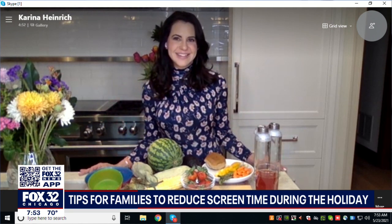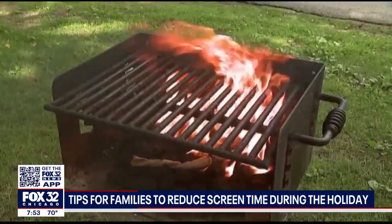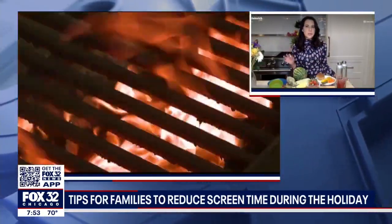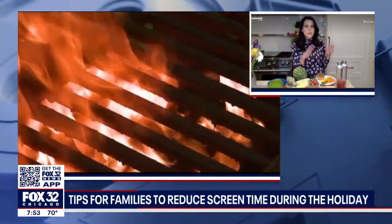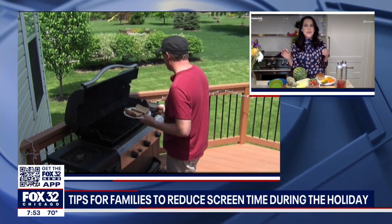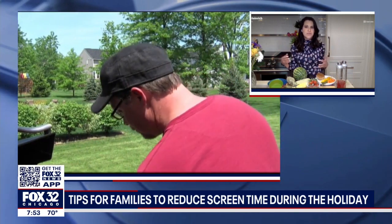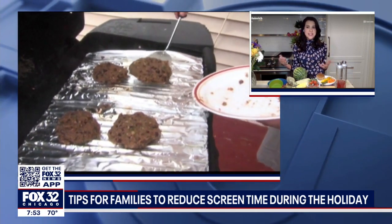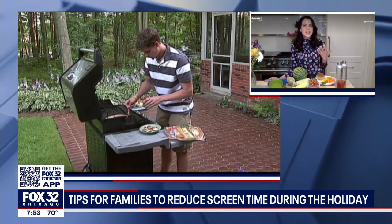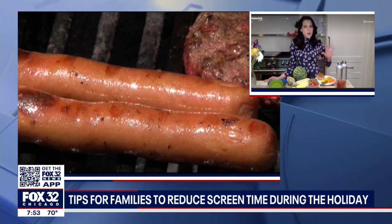What about drinks? Because we all know that Memorial Day weekend, you're out barbecuing, you might have a couple drinks. How do we keep that healthy? Well, it's really important to stay hydrated, so tons of water before, during, and after a barbecue, especially with the warmer temperatures. But you can also channel your inner mixologist — opt for healthy mocktails, infused water with cucumbers and berries, iced elixirs, homemade kombucha to help with digestion, and you can chill your favorite herbal teas. It doesn't always have to be the alcohol route.